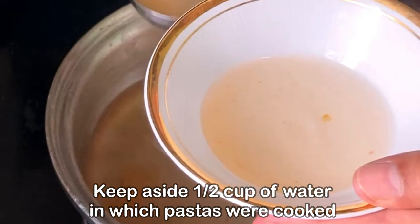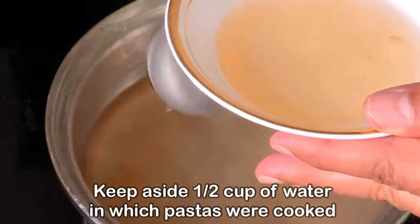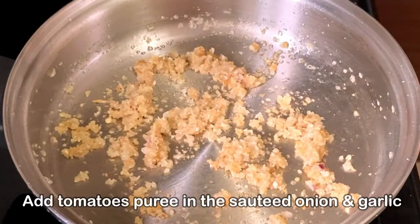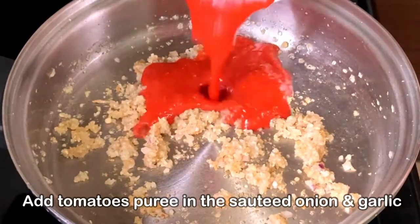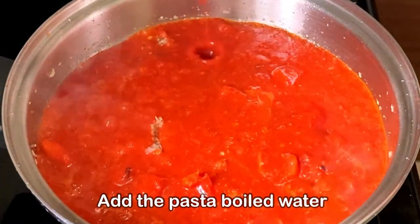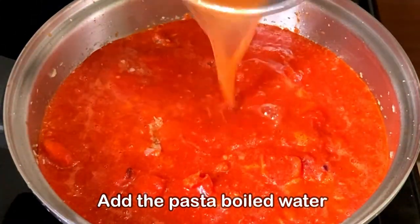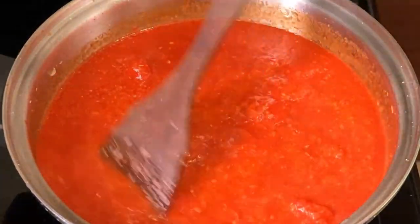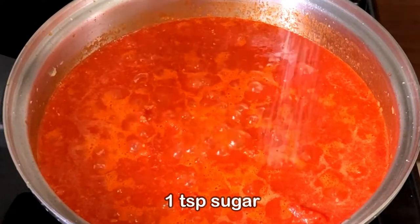We'll need half a cup of the water that was used for cooking the pasta — we'll keep it aside. You can see the onions have changed color, which means they are cooked properly. It is time to add the tomato puree. We'll also add the remaining reserved pasta water and mix it nicely.